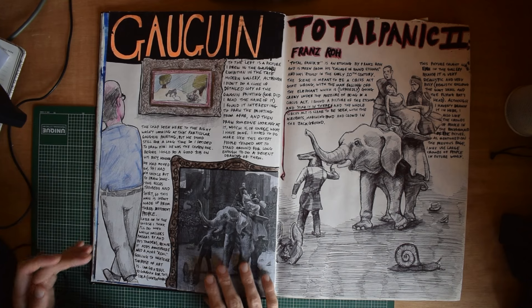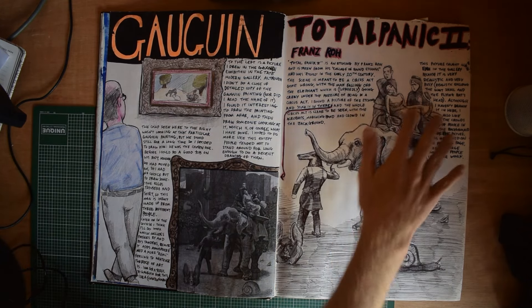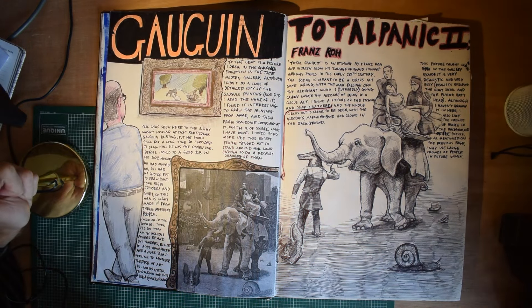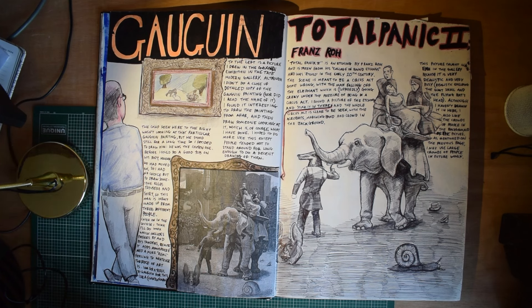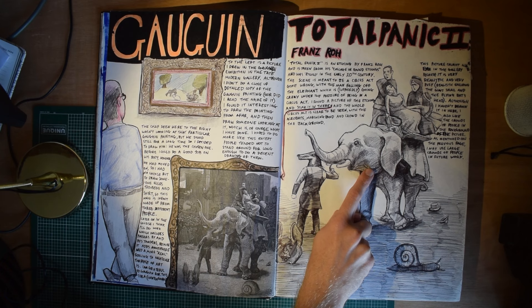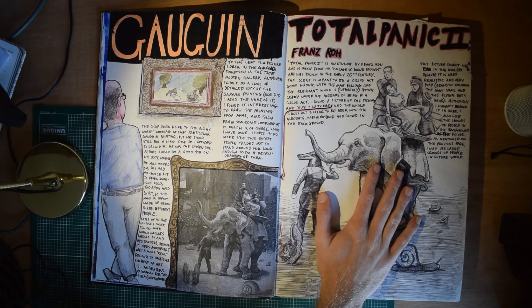And then the Gauguin. I'm actually going to get the light on because it's kind of dark over here. Gauguin — I don't actually really enjoy a lot of his work, but clearly I felt the need to do a page on it. I remember seeing this in the Tate Modern in London. We went on a school trip to London, and I saw him and drew this. And halfway through, some tourists came up and were saying, oh, very nice, very nice, you've drawn the oven very well. Which was kind of cool.